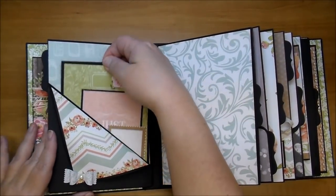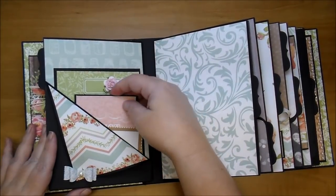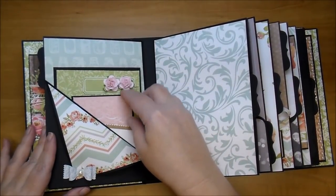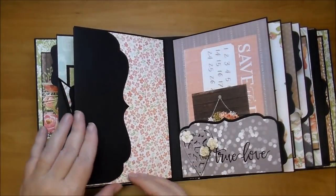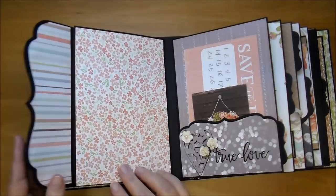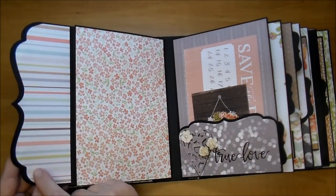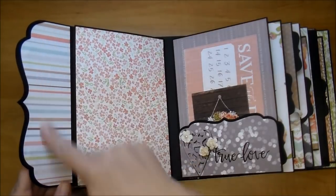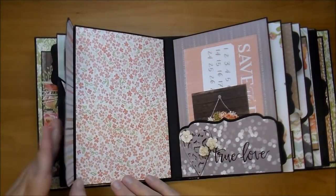I'm so happy with how this album turned out — I think it is so pretty. I will have this album for sale on my Etsy store, so there will be a link in the description box. This side I did a flip-up that's magnetized, using the digital paper. By using the digital paper on some of it, it really makes the collection go a little bit further.